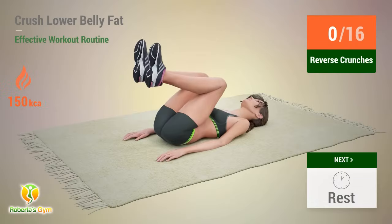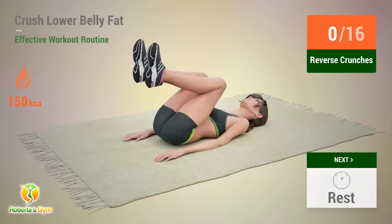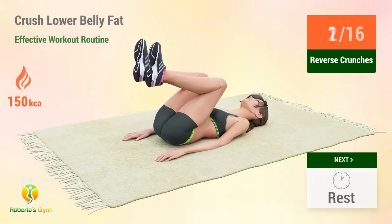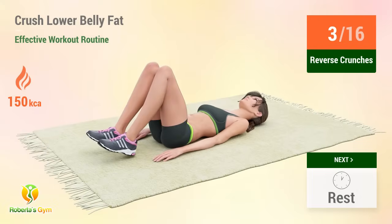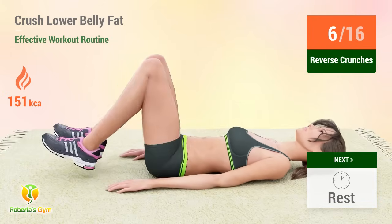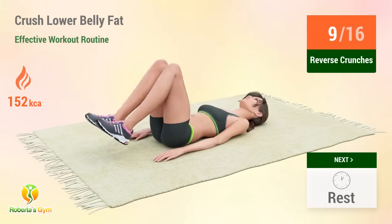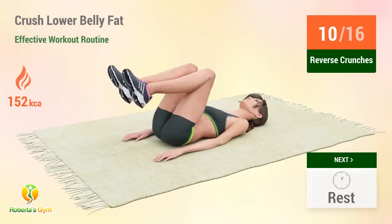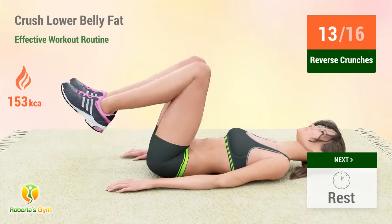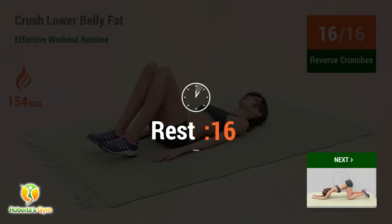Up next: reverse crunches. In five, four, three, two, one, go. One, two, three, four, five, six, seven, eight, nine, ten, eleven, twelve, thirteen, fourteen, fifteen, sixteen. Rest time!